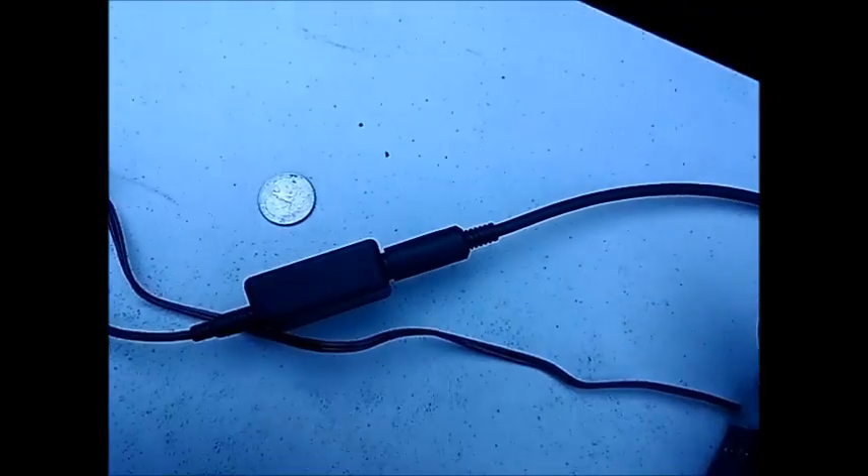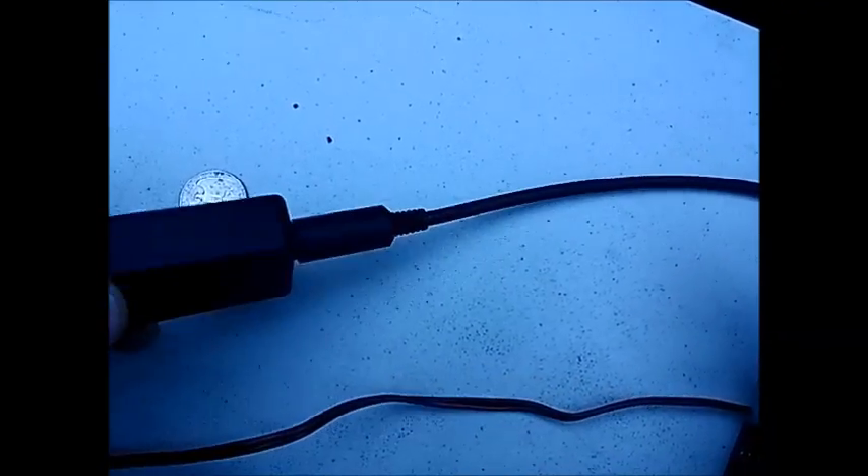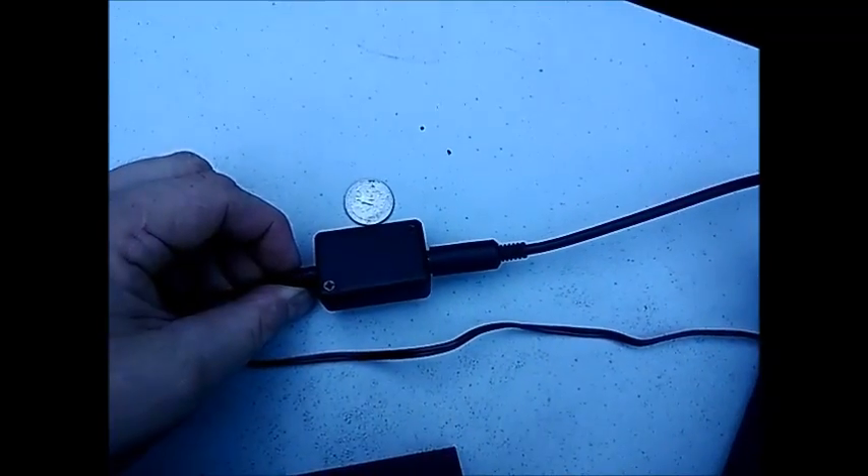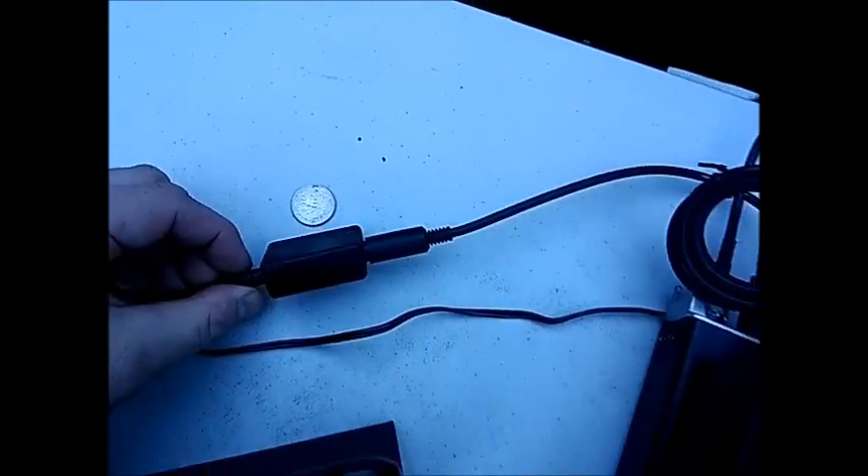There's a really small little interface — it's difficult to get some idea as to how big that is, or rather how small. That is a quarter, about the size of a tenpenny piece for you English people. It's really very, very small.